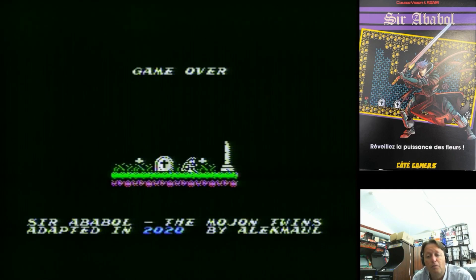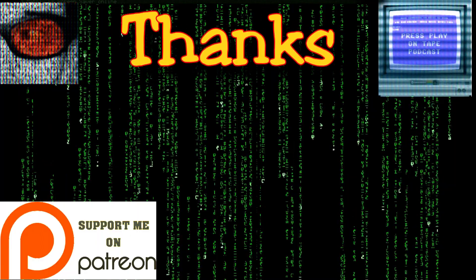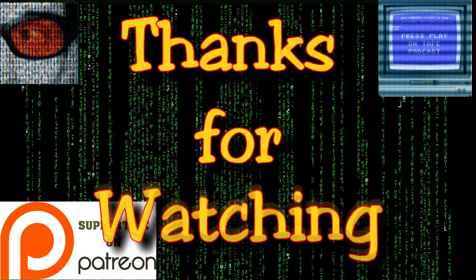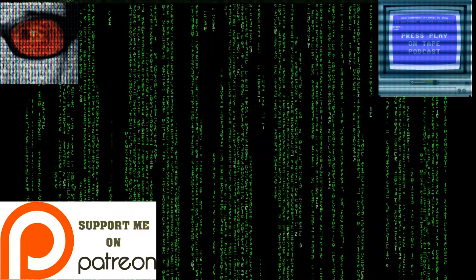Alright, I hope you've enjoyed this pick-up and play and these two new games for the ColecoVision. I'm Electric Adventures — thanks to all my subscribers, thanks for watching, and I'll catch you next time. Bye.